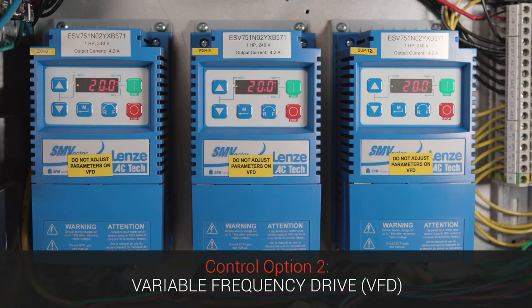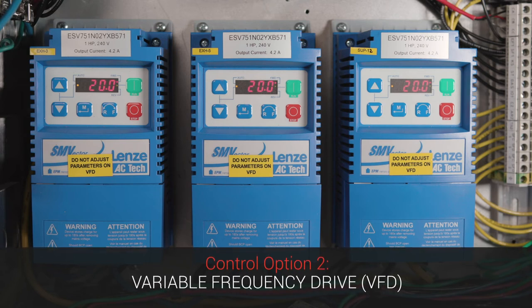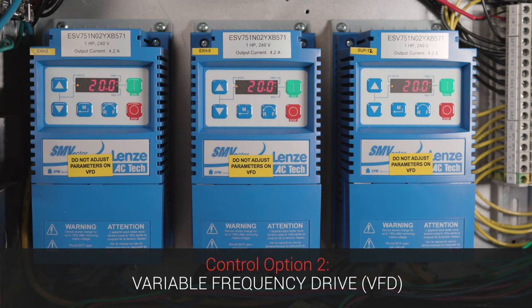The next way we control fan motors is with a VFD, or a variable frequency drive. What these drives do is they take in constant power at constant frequency, then they convert that power and change the frequency to the motor, and that's what controls the speed of the motor. Most of these fans are going to be direct drive fans with three-phase motors in them, so really with a VFD that's the only way you can control fan speed because you have no pulleys or anything to control them with.